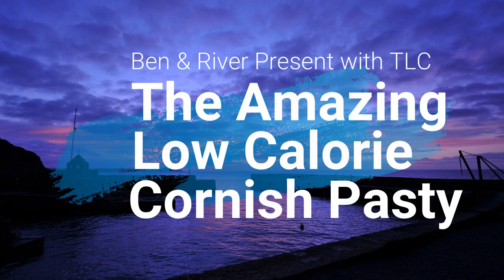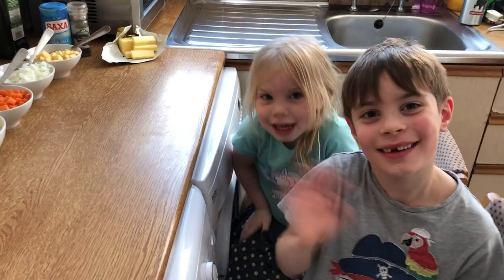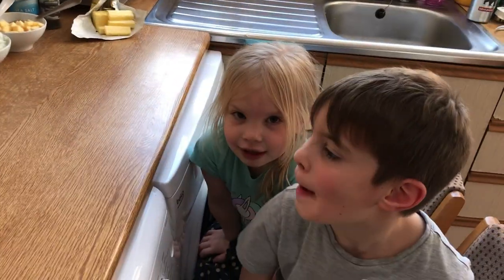Well hello there my friends, today we're doing something a little bit different. I'm going to be making a healthy low-calorie pasty with my kids Ben and River. Let's get on with it! I've got two helpers with me here, Benji and River. Say hello! And we're gonna be making our tea — a healthy pasty.